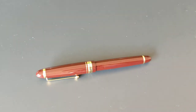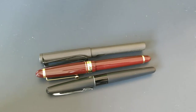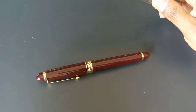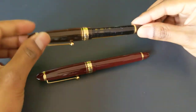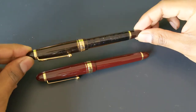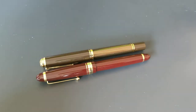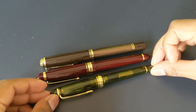The pen closed is 149 millimeters. The grip section is 10.5 millimeters. The weight of the pen is 26 grams, and it holds about one milliliter of ink with the Con 70. Compared to a Pilot Metropolitan and a Lamy Safari, it's larger. Compared to a Pilot Custom 823, they are the same size — the 823 is just one or two grams heavier. Compared to a Pelikan M800, it's a little bit longer, and this is a Sailor 1911 Standard.